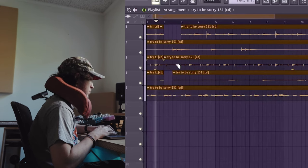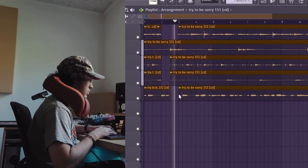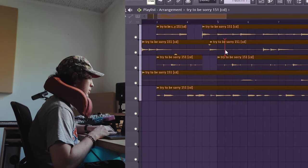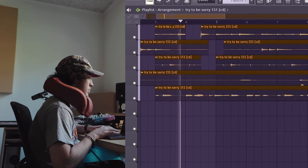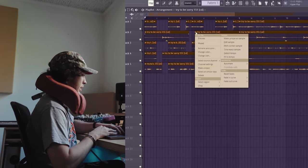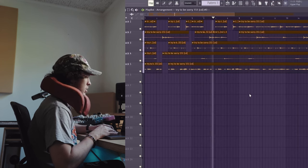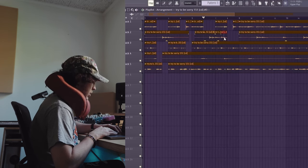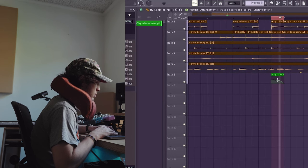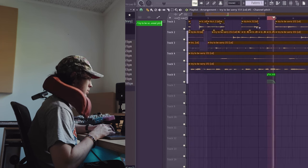Maybe chop the guitar, chop this, chop this. For the second time around, I can go up five on this — a little pitch bend — and then probably that. That's cool, okay.